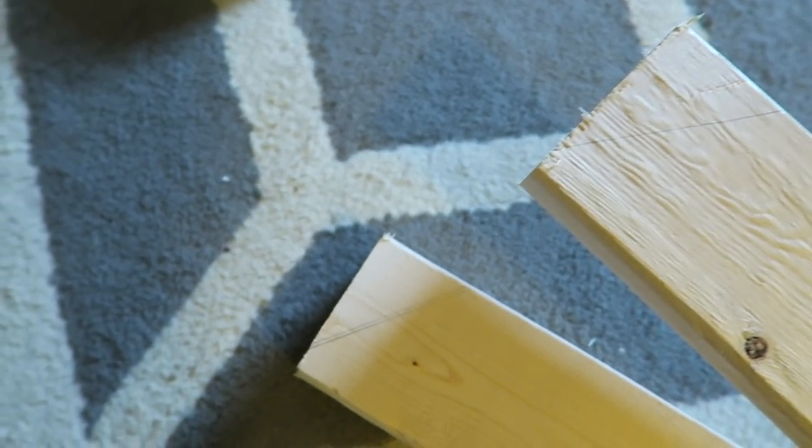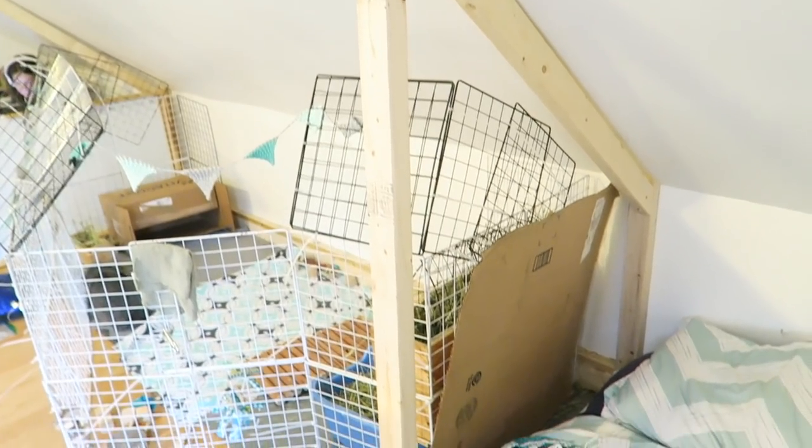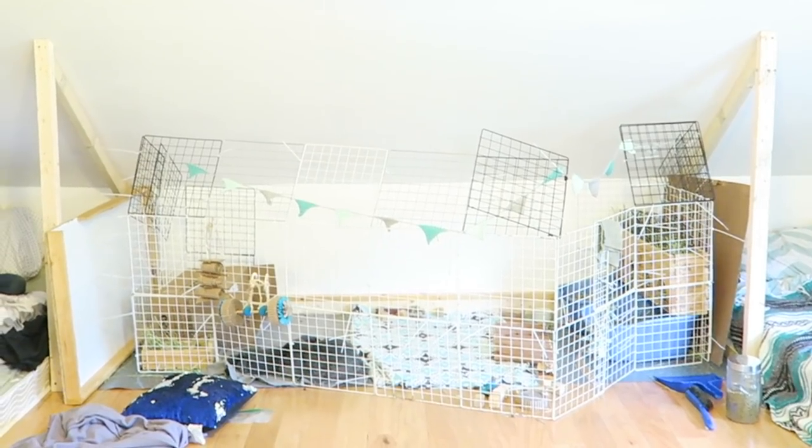The next board went from the top of the front board all the way to the top of the back board, and I cut those and put those up. Then it was time for the sides.